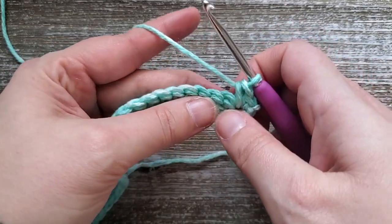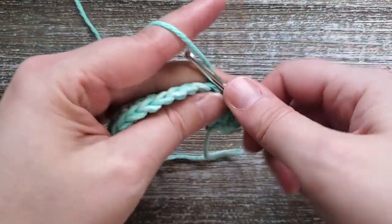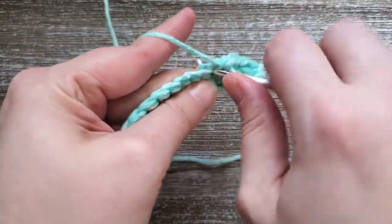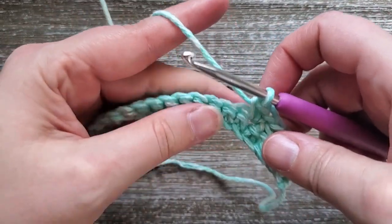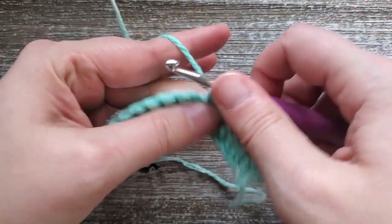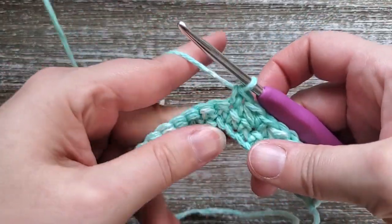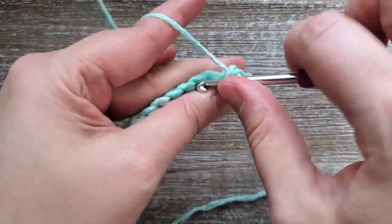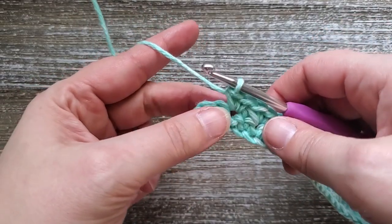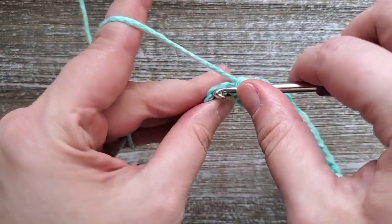Then skip a stitch and do two single crochets in the next. Continue skipping the next stitch and doing two single crochets in the following stitch all the way across until you get to the last stitch of the row — skip one, two single crochets, skip one, two single crochets. When you're at the end of the row, on this last stitch you've done two single crochets, you're going to skip one stitch and then in the last stitch do just one single crochet.